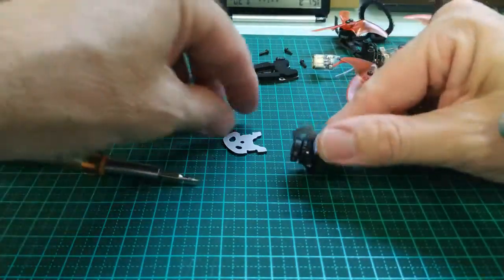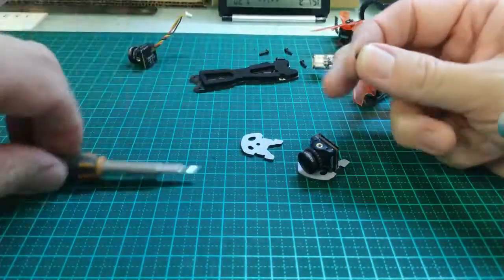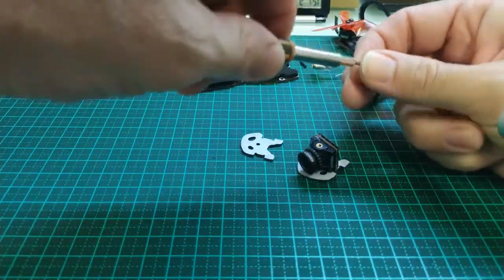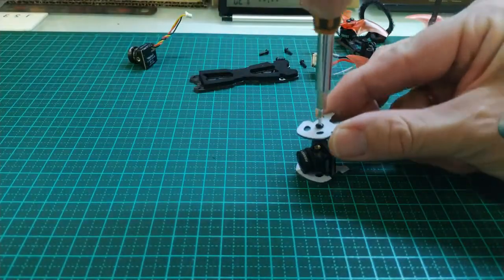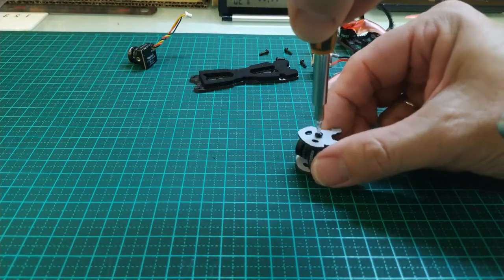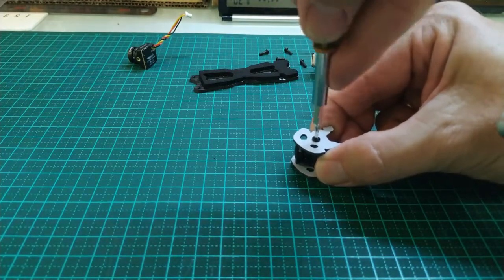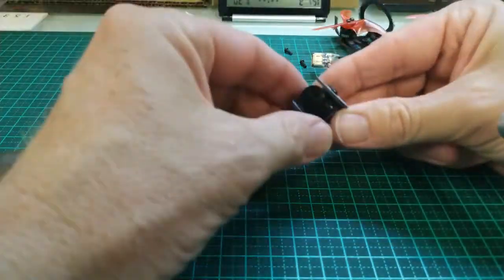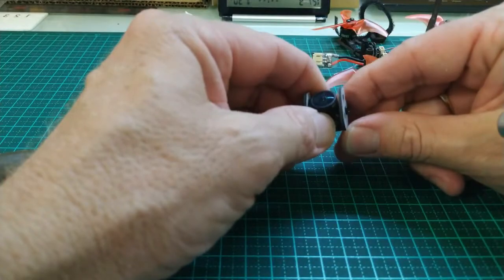Just finger tight, not too tight, until we get them both lined up — actually until we put it totally together. We'll just leave that finger tight. But don't have it loose; have it tightened up enough so that the sides are pressed reasonably firm against the camera.